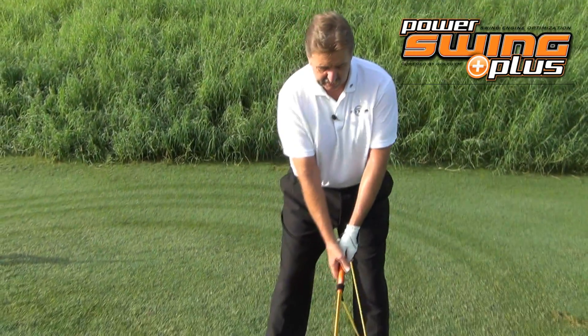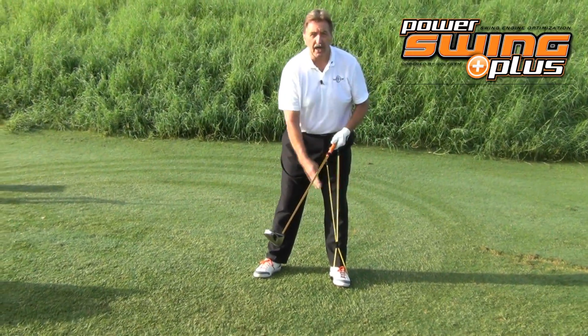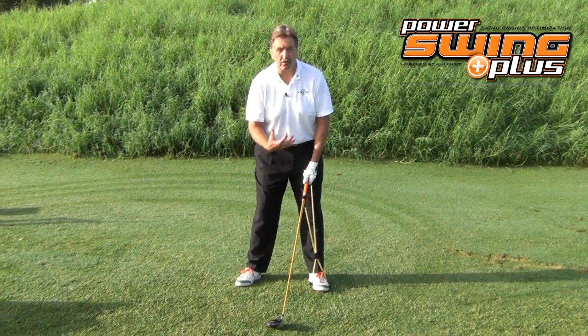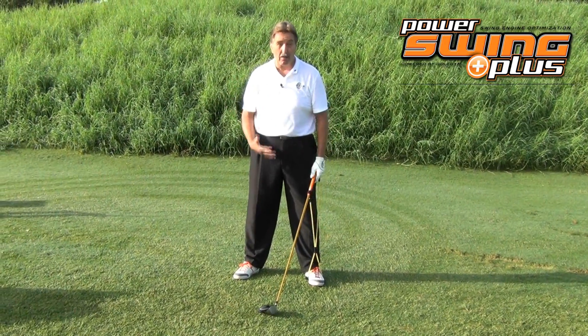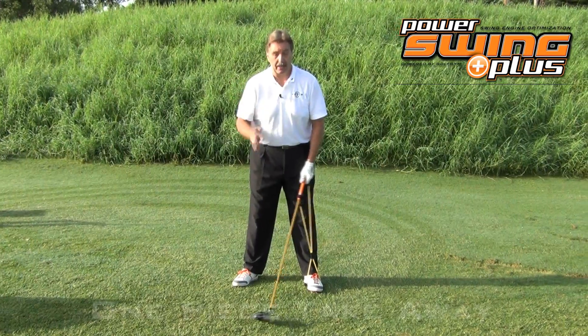So let me demonstrate. You basically get into your golf stance, and this is going to help you work on your one-piece takeaway. This is a feeling move. And once you get this ingrained in your body, in your head, in your whole golf psyche basically, you're going to continue to do it and you won't have to think about it.